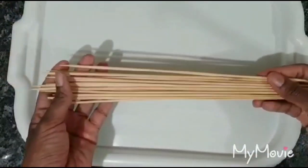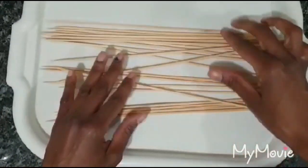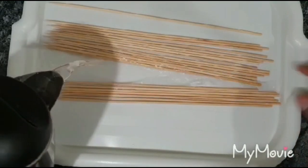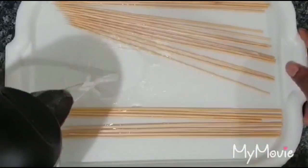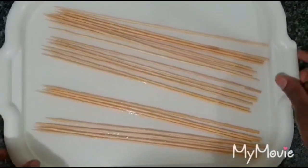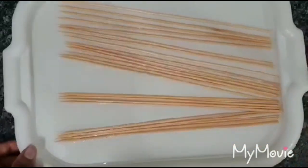The next thing is to soak the wooden skewer sticks in water. The reason you do this is so the sticks don't get burnt while on the grill. Put enough water over them to make sure they're fully immersed. Leave the skewer sticks to soak while the prawns are marinating in the fridge.